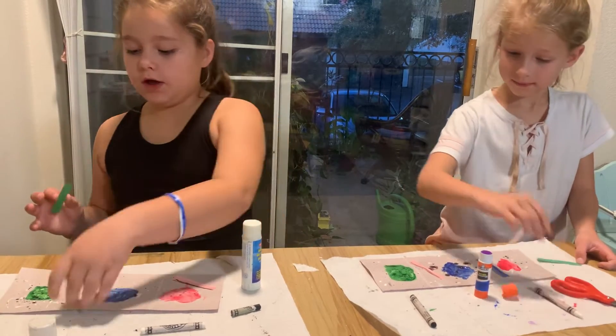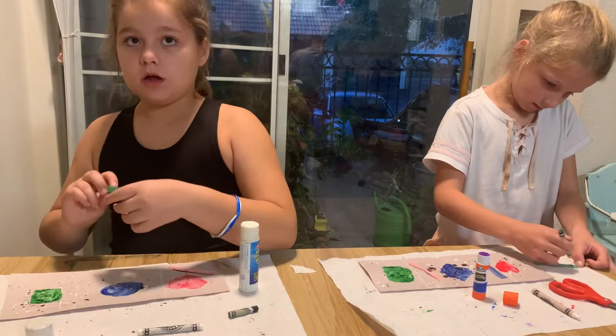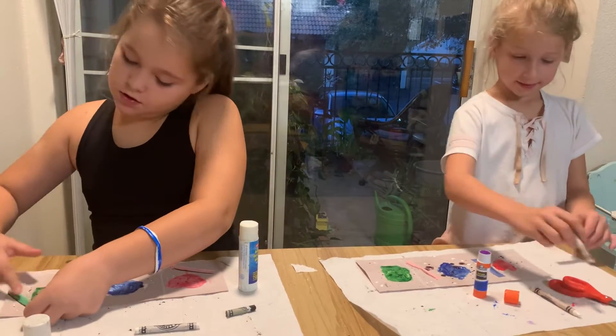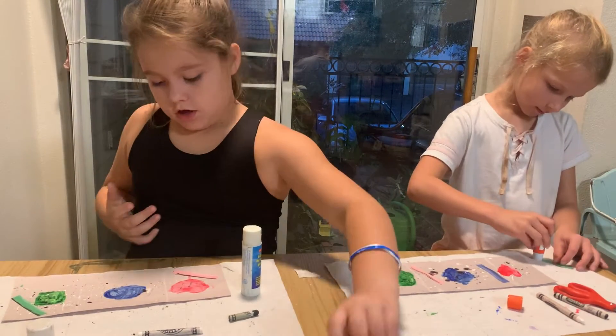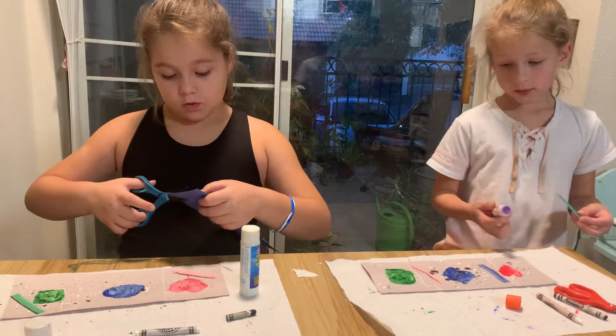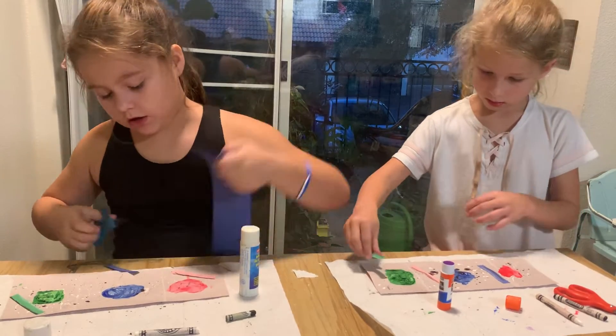You can put it anywhere you want on that block with your color. I'm going to put mine about right here. Just make sure the glue is sticking on to the paper, with the correct color or shape you did.